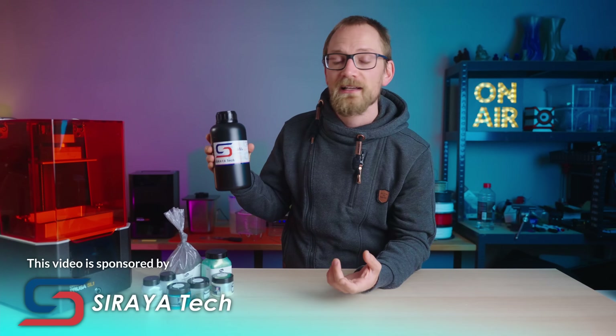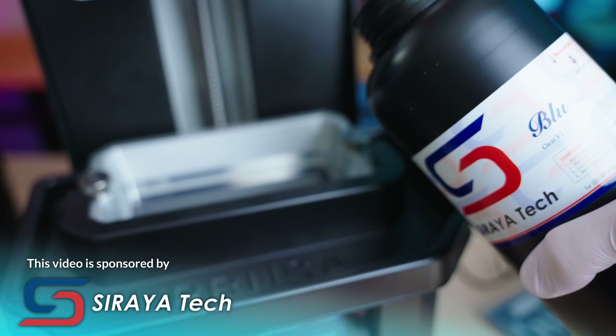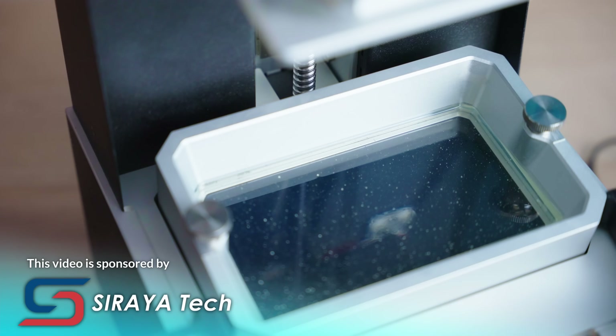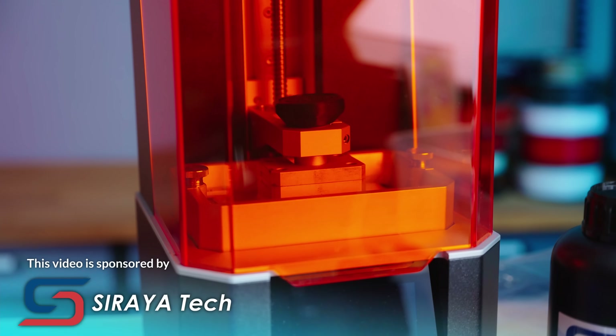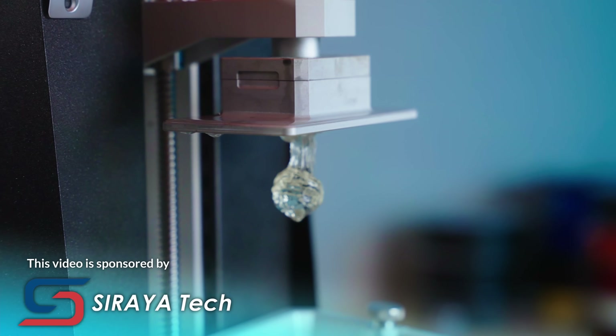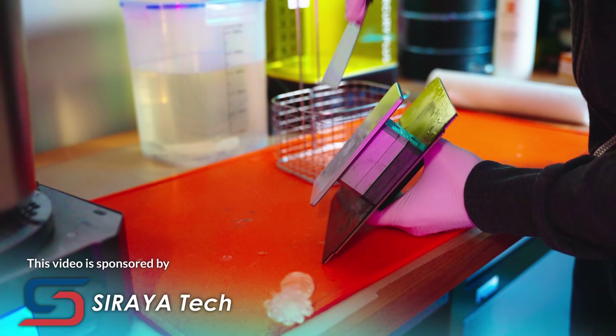This video is sponsored by Soraya Tech and their blue resin. I'm gonna be using this for all the prints today — it's a strong resin that's specifically engineered for LCD printers, and I'm hoping that's gonna give me a better chance of all these prints coming out cleanly. I've got the Play V2 version here, but you can also get translucent blue. Check out the Soraya Tech blue resin and their other resins at the link in the description.